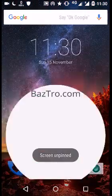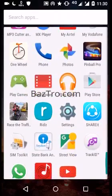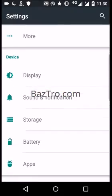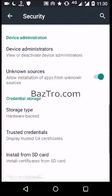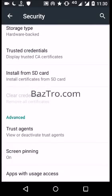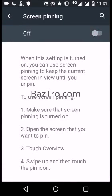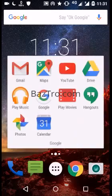Go to Settings, then Security, and here is the option called Screen Pinning. It is enabled now. If you disable it, you cannot pin any screen. Enable it and you will see a pinning icon on any application.